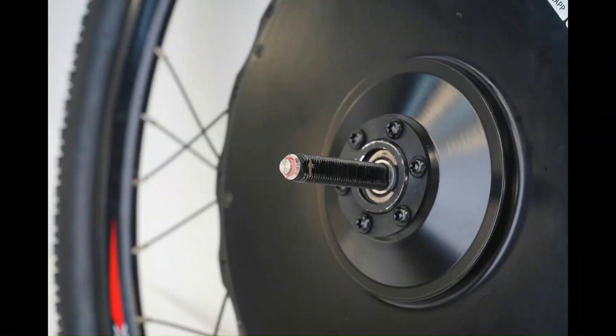The arrow, located on the axle, must be pointing toward the handlebar. Failure to do so will not allow your wheel to work properly and may cause damage.